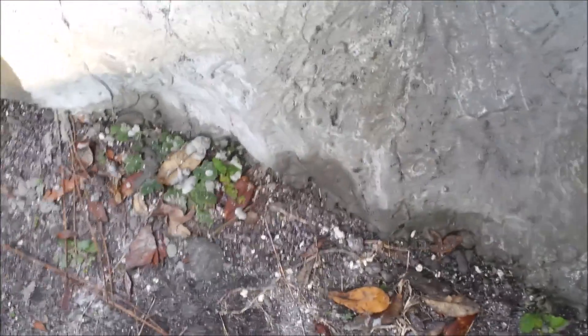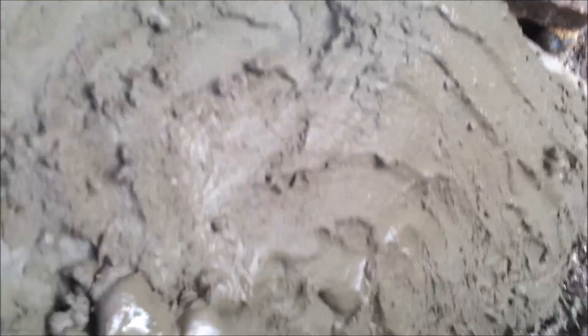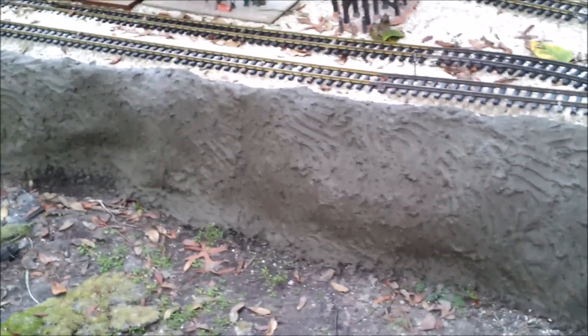Before adding cement to the dry shell, I want to wet it down really well so it makes a better bond and doesn't suck all the water out of the new cement. Now using neoprene gloves, apply the cement by hand onto the hard shell. I estimate that this layer is about a quarter inch thick. Latex gloves work for the first step but for this step they tear and really mess up your fingers. Spread the cement onto the shell and let your fingers leave grooves.